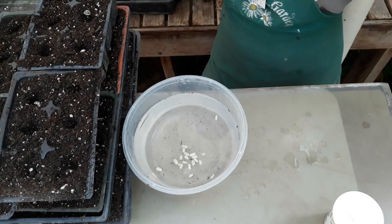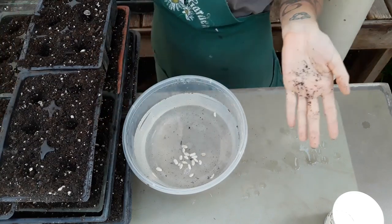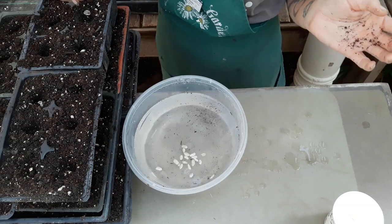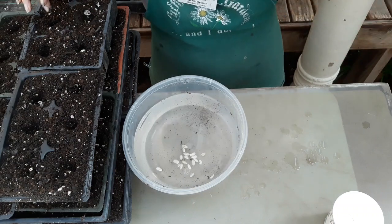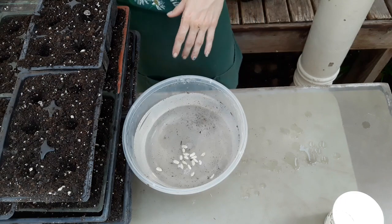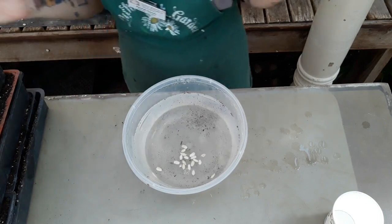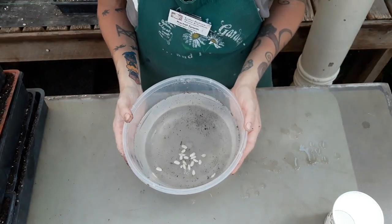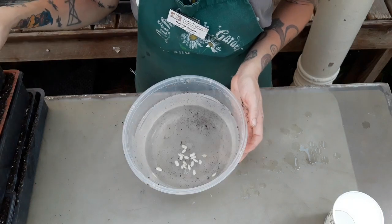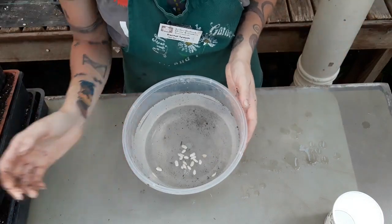I have 80 seeds that floated and 20 that sunk. Oh, here — I got another floater right here. So now we're going to go 81 and 19. Those are the numbers you're going to need for your lab notebook. In the coming weeks we'll keep an eye on these seedling flats and we'll see what grows from our Burbank beans.